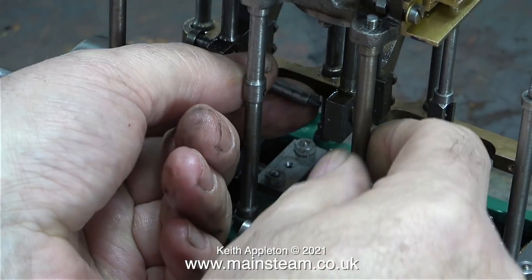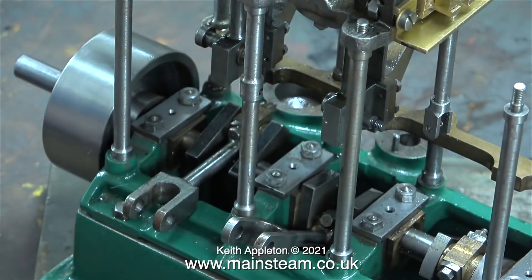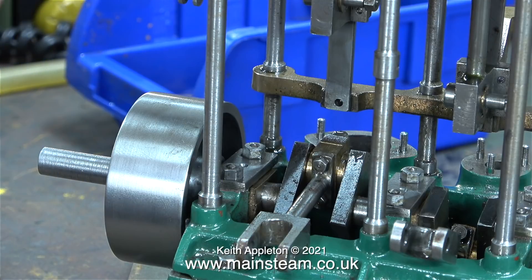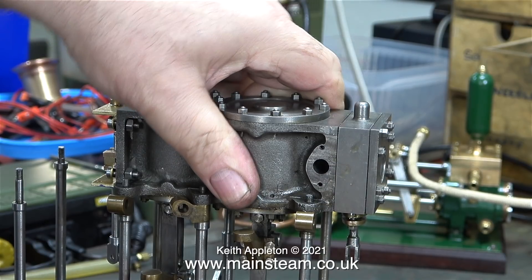This job is surprisingly fiddly to say the parts are so big — it seems the support columns are just very much in the way. I've removed the nuts that hold the intermediate and low-pressure cylinder block to the columns. Whenever I work on miniature steam engines I try to get into the mindset of the builder, and if you look at how the holes have been drilled in the guides for the crosshead, they are not quite in the centre. Building one of these engines is quite a feat of engineering and I think by this time the builder was getting a bit fed up of it.